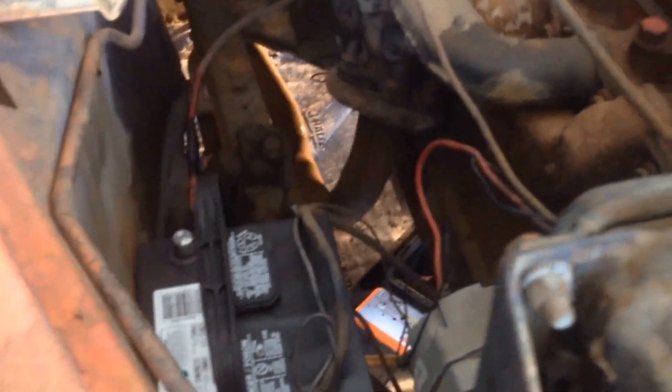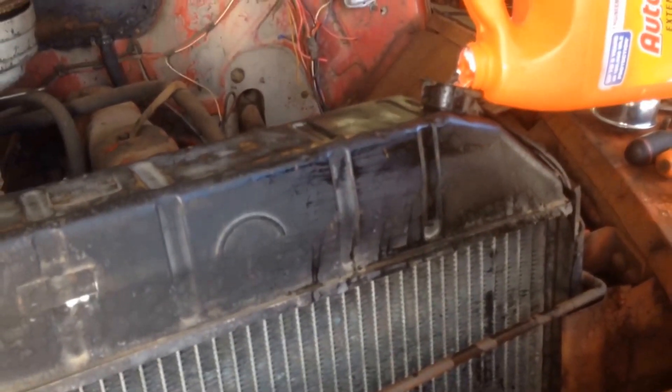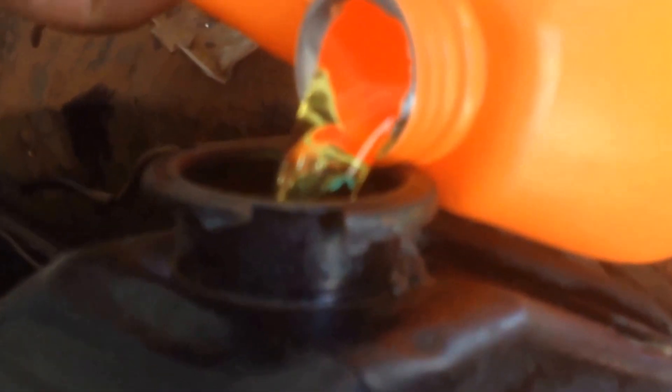In the last clip, you guys just seen my dad drain the oil and radiator fluid. We're filling it up. You do a half water and half radiator fluid. It takes about two gallons of radiator fluid and two gallons of water. It's right to the top. We're gonna mix it.